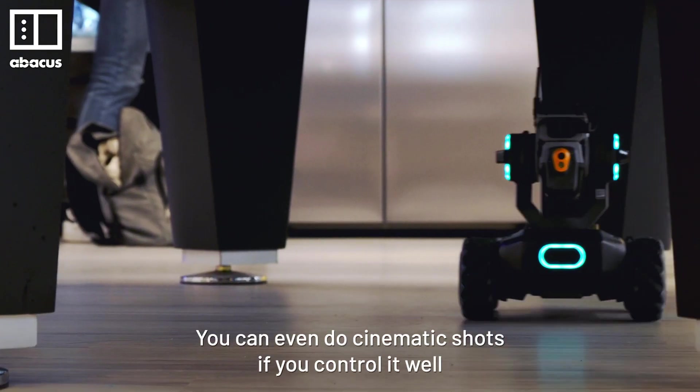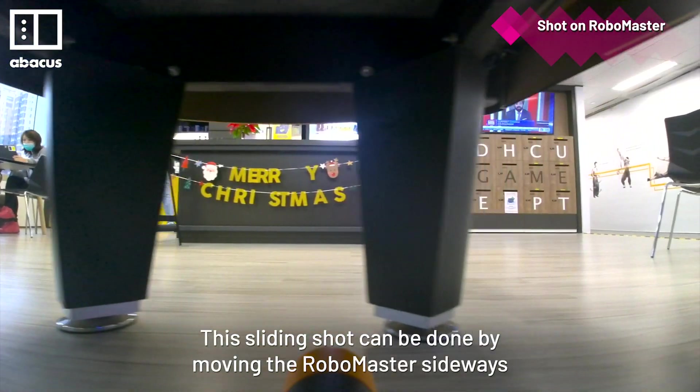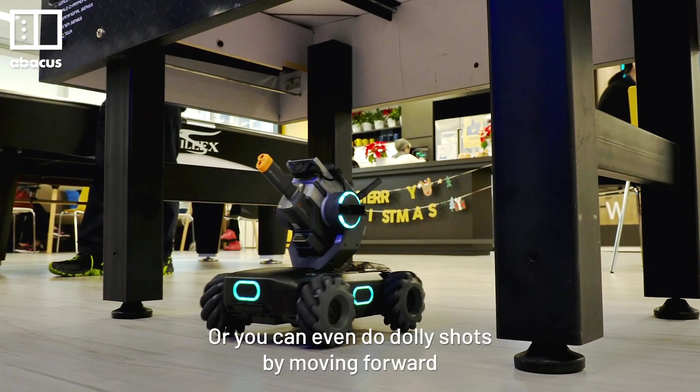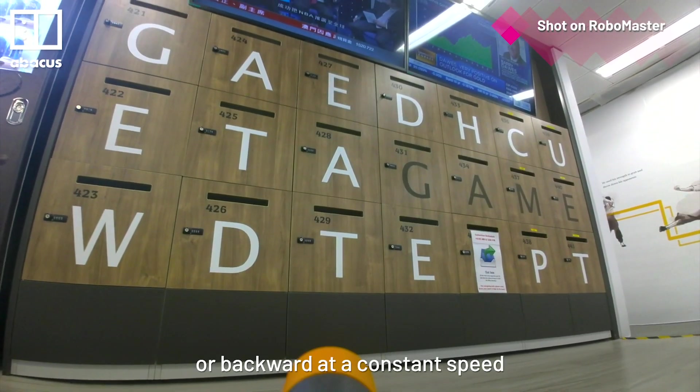You can even do cinematic shots if you control it well. This sliding shot can be done by moving the RoboMaster sideways at a slow speed. Or you can even do dolly shots by moving forward or backward at a constant speed.